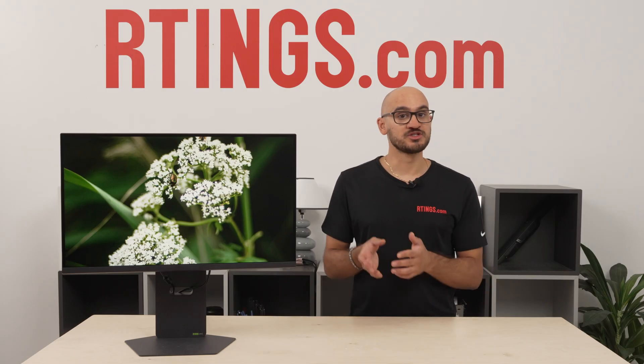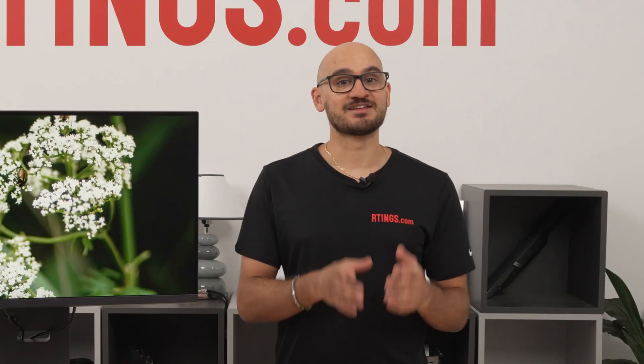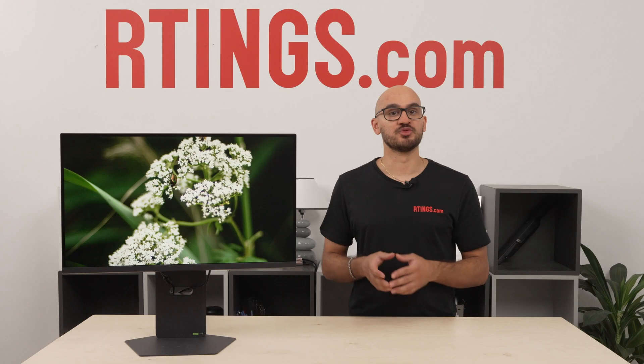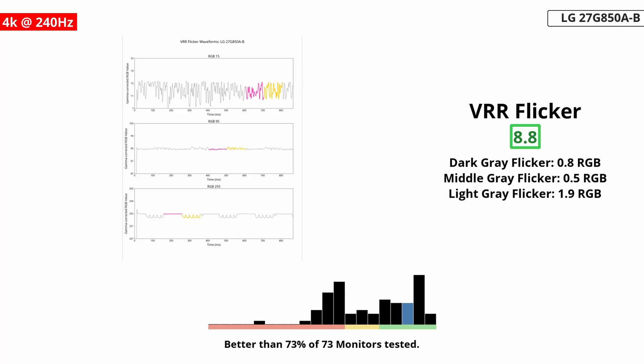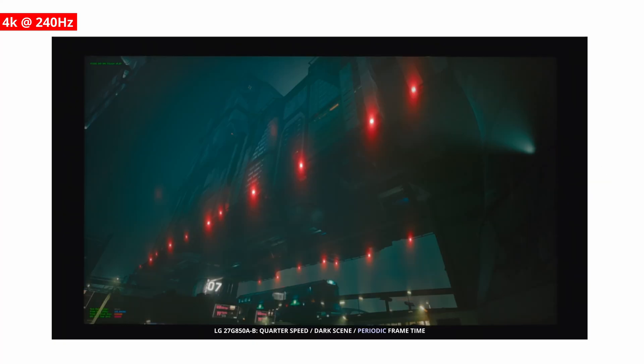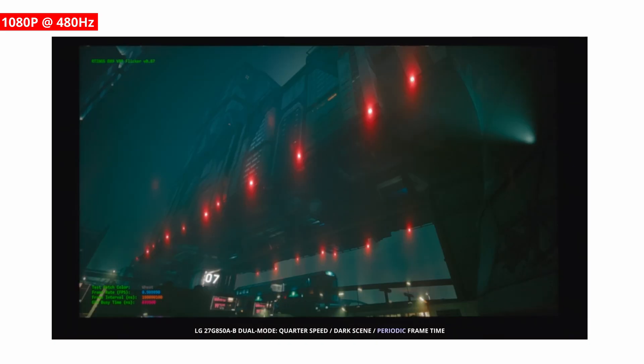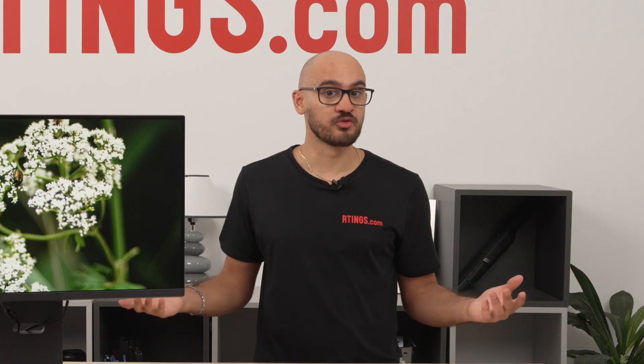Overall, motion does look good on this monitor, but it definitely has more blur than an OLED. One area where there's more of a difference between the dual modes is with VRR flicker. Normally, IPS monitors like this have almost no flicker with changing frame rates, which is the case in the 240Hz mode. But because the 480Hz mode has a bigger refresh rate range, it does actually have a bit of VRR flicker. It isn't enough to be too distracting, but you might see it in dark scenes when there's a big change in the frame rate, like a loading menu.